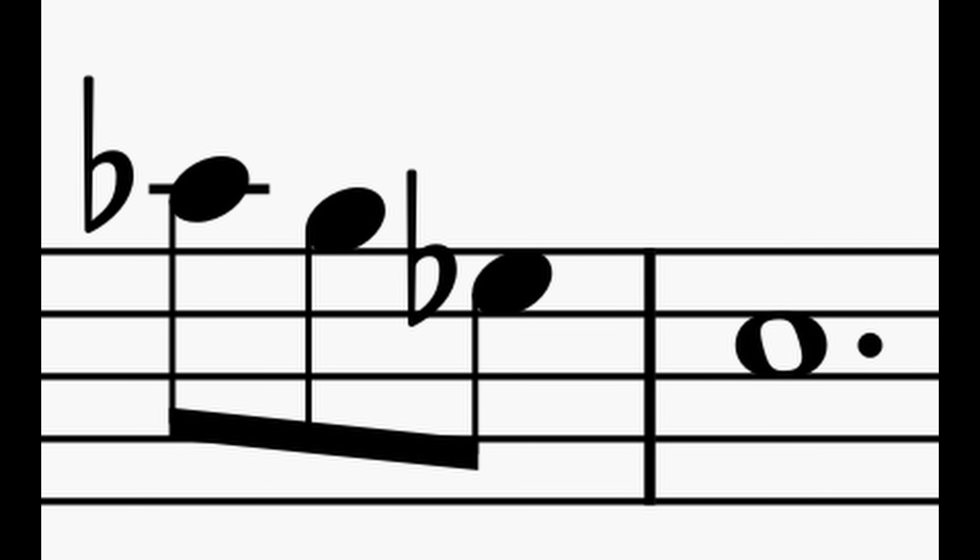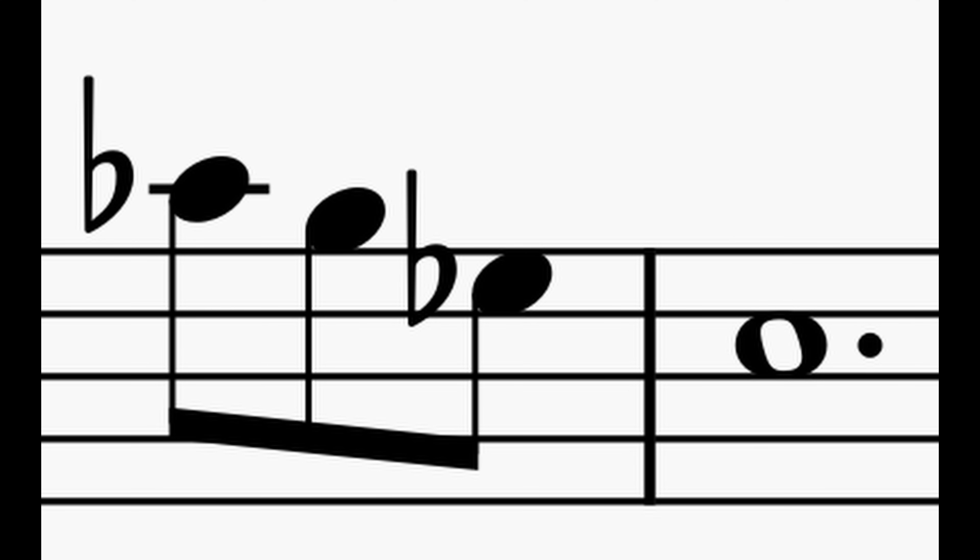At the very start of the solo, the track has this melody in it which sounds to me like a fragment from the Lost Woods theme from The Legend of Zelda: Ocarina of Time. So I finished the fragment off at the start of the solo.